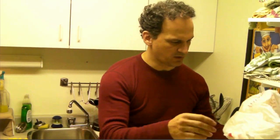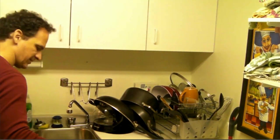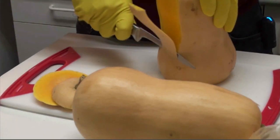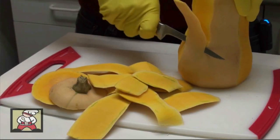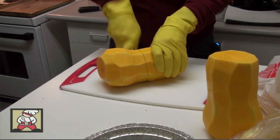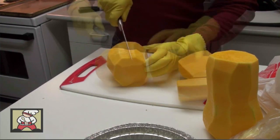Got a couple of these squash at the market and I'm going to show you how I cut this up first, because it's kind of the biggest job. Sad to say I have to wear these gloves because the wax that comes off of this butternut squash will stick on your hands for days.